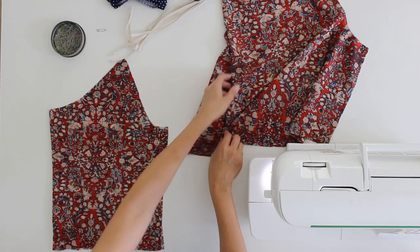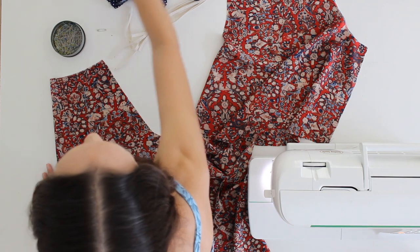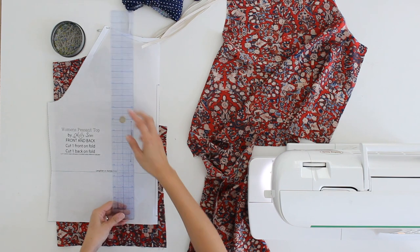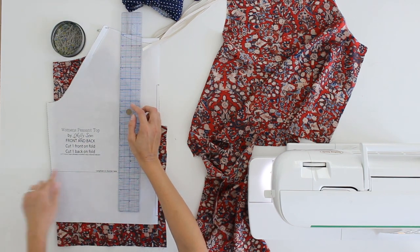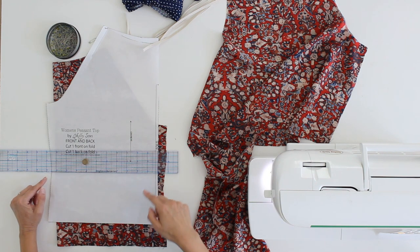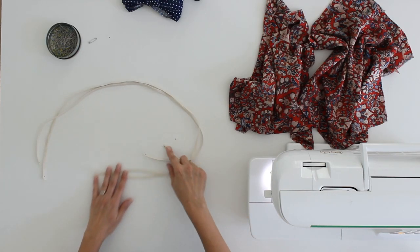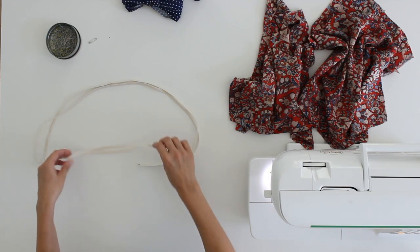Let's go over the pattern pieces. First we have the front, cut on the fold, and then the back, also cut on the fold. Because I'm making a cropped version, I have cut my pattern off three and a half inches below the lengthen and shorten line. For the very cropped, stomach-bearing version, I went two inches above that line. The lengthen and shorten line should approximately hit you at the waist, so that's a good landmark. We also have two sleeves and two pieces of elastic: a 28-inch piece for the neckline, a 30-inch piece for the bottom, and two 10-inch pieces for the arms.